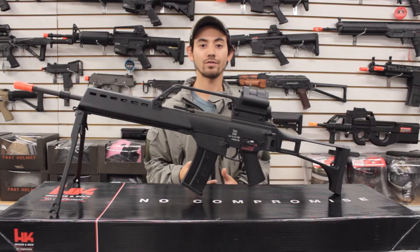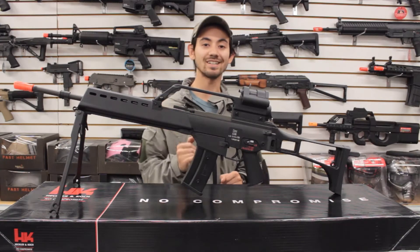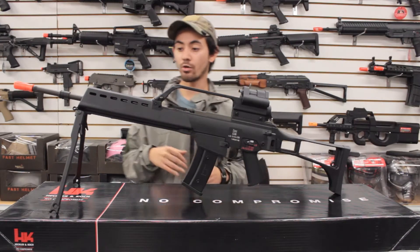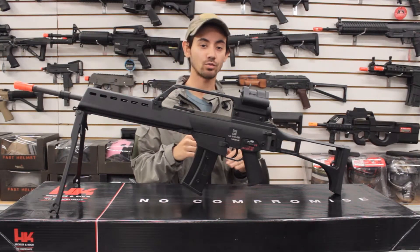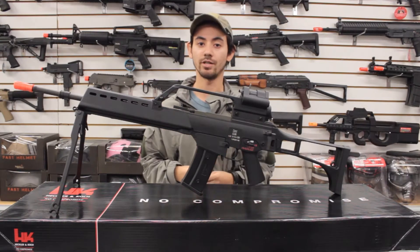What's up Airsofters, August here from Airsoft and More, and today we have a review of the Elite Force G36 Elite, OEM by Ares. So in this video we'll go over the externals, the cool features that come with the gun, as well as a shooting and chrono test, so let's get right into it.